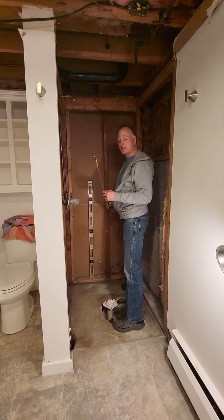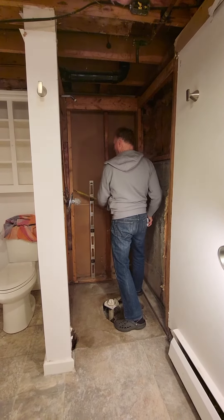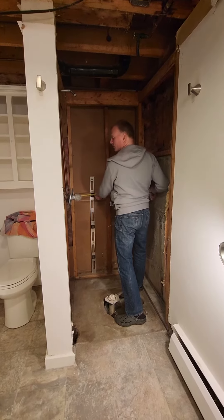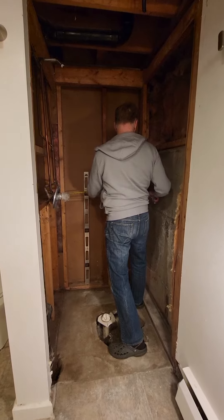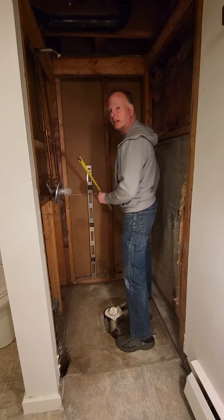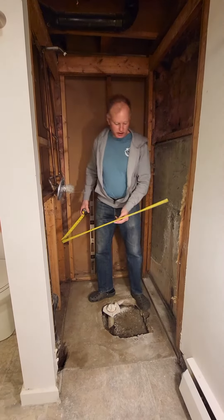Hey Marty, I wanted to show you some measurements in here. The back, from the current framing to the concrete wall, is 38 and a half inches, and the narrowest spot —